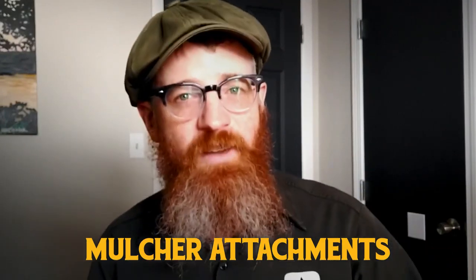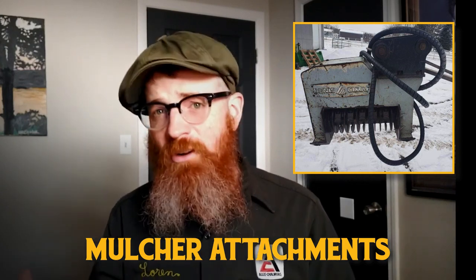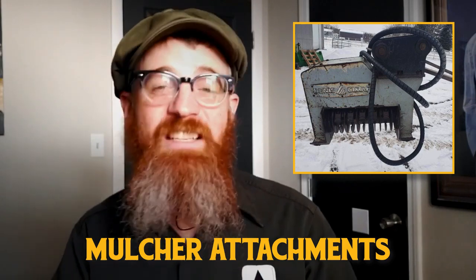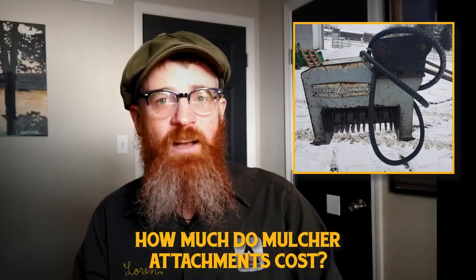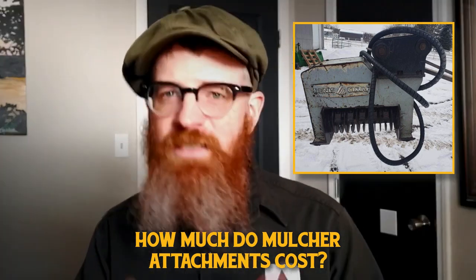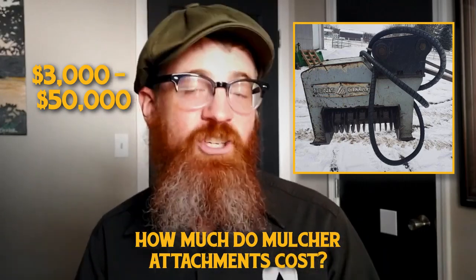Mulcher attachments for excavators are used to clear vegetation such as brush and undergrowth from a job site or yard. Mulcher attachments are comprised of a drum equipped with a series of teeth capable of processing vegetation into mulch that is either easily removed or left in place. Unlike many simple-function attachments, mulchers are fairly elaborate machines that function independently of the excavators to which they are attached. Because of their complex nature, mulcher attachments can be quite expensive, ranging from $3,000 to $50,000 depending on size, function, and condition.